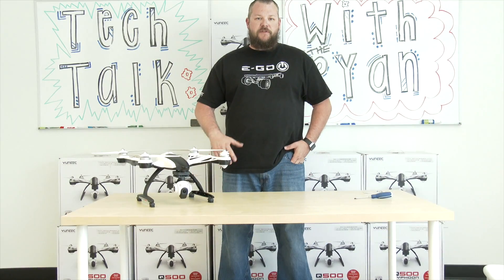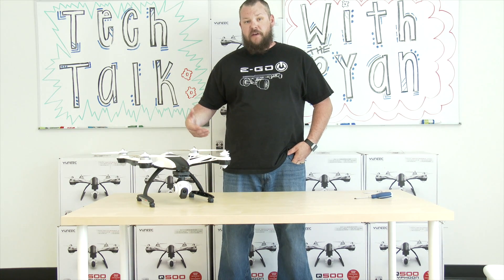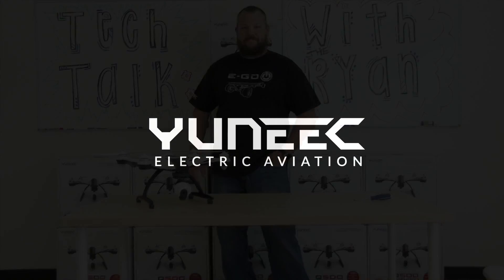Thank you for watching this first video with Tech Talk with the Q500 Typhoon. Please like our videos and subscribe to our YouTube channel. I'll see you next time.